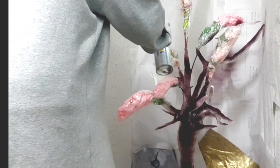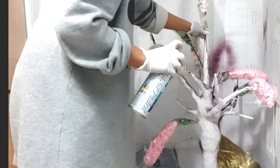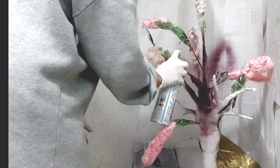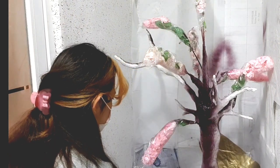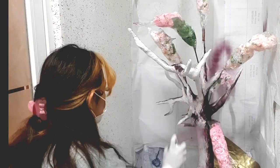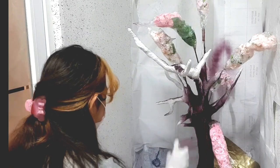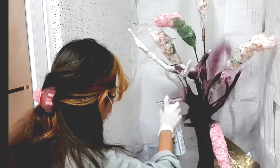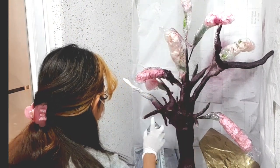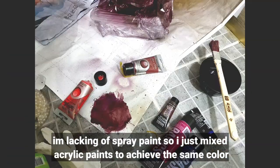Now it's spray time! But when I was spraying, I ran out of spray paint — it was already night and I didn't know where to buy more in that color. So what I did was use acrylic paint that I already had from when I used to paint, and I mixed colors to achieve the same shade as the spray.